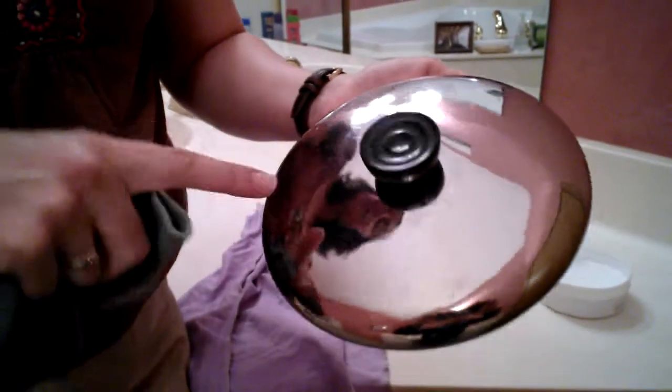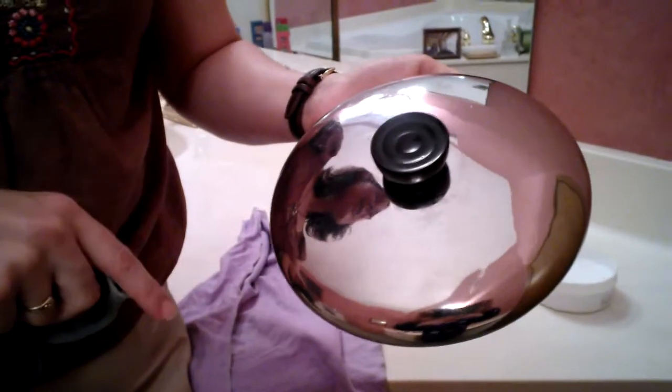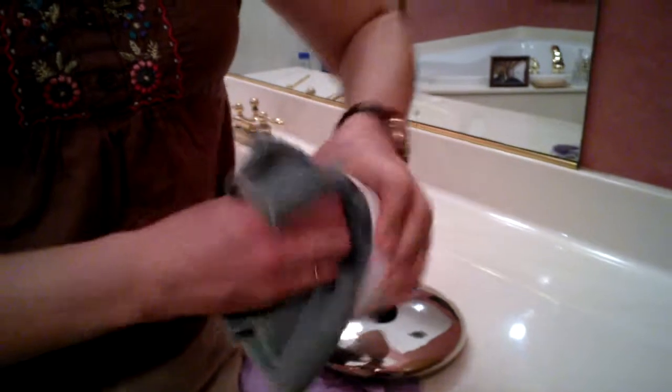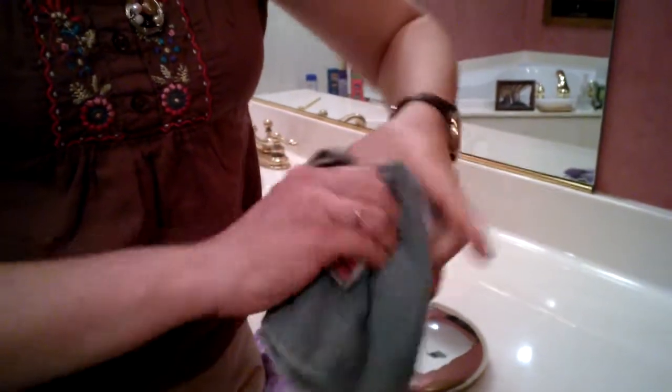Sometimes you get tarnished spots and water spotting on your stainless steel. This cleaning paste is just going to take it away. You use a wet Envirocloth and the cleaning paste — you make your paste by rubbing your wet Envirocloth into the cleaning paste.